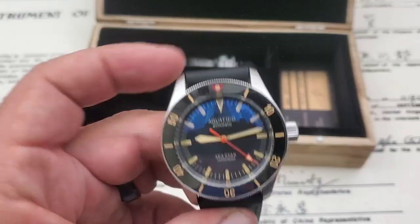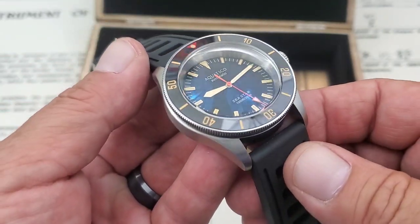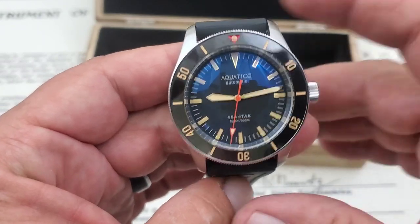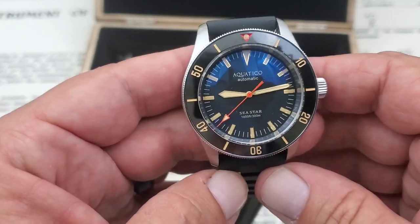There's a nice grippy 7 millimeter crown on the watch, which is very nice and very well put together. This watch feels super solid. Now Aquatico is out of Hong Kong, but as you guys know, all the micro brands are out of there — Hong Kong, Singapore — and honestly the best micro brand watches I've found come out of that area.